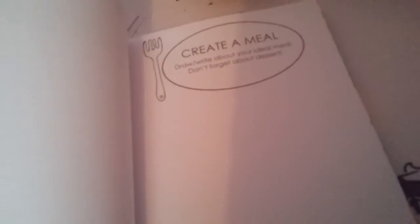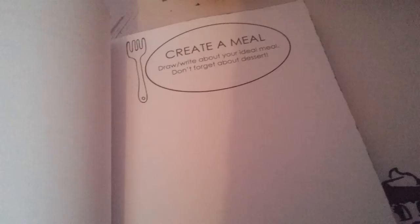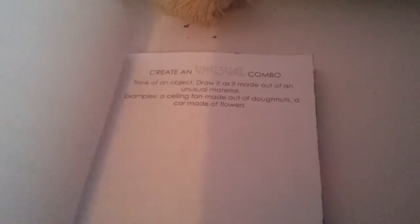...Moriah Elizabeth, and me, because I'm going to be creating it as well. So I'm going to show you the different things inside. I haven't done anything in it yet, but like — create a monochrome — and it asks you different questions, so draw or write about your ideal meal, then get about the dessert and stuff like that.